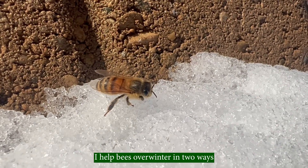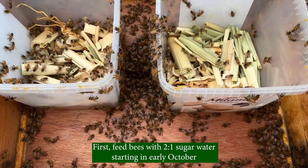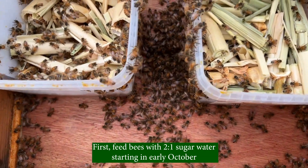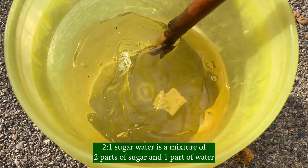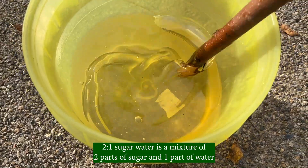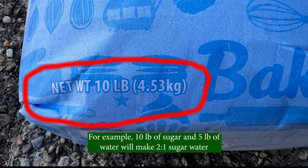I help bees overwinter in two ways. First, feed bees with 2-to-1 sugar water starting in early October. 2-to-1 sugar water is a mixture of two parts sugar and one part water. For example, 10 pounds of sugar and 5 pounds of water will make 2-to-1 sugar water.